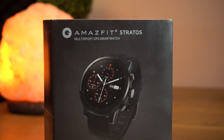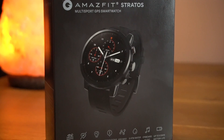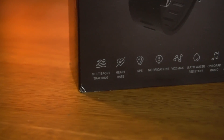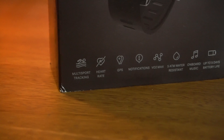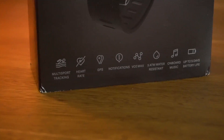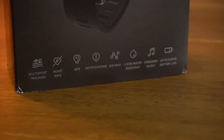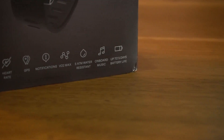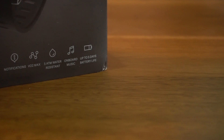On the front of the box, we have the Amazfit branding and the name of the watch, Stratos. In the middle, we have a picture of the watch itself. At the bottom, we have some features listed such as multi-sport tracking, heart rate monitoring, GPS, notification, VO2 max. It is waterproof, there is an inbuilt memory so you can store your music, and it has a battery life of up to 5 days.